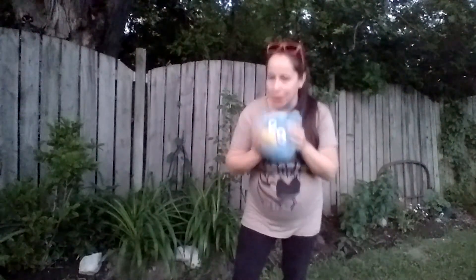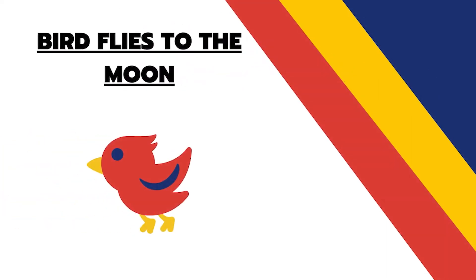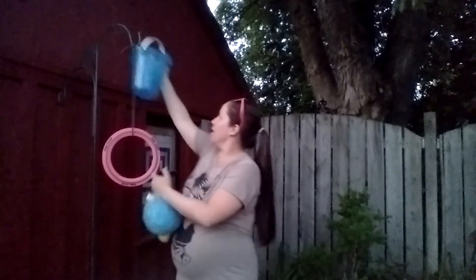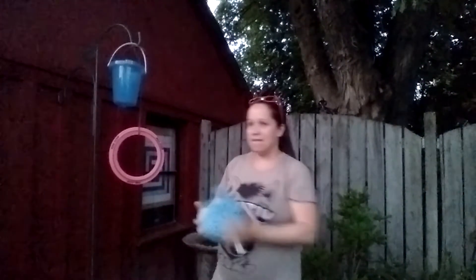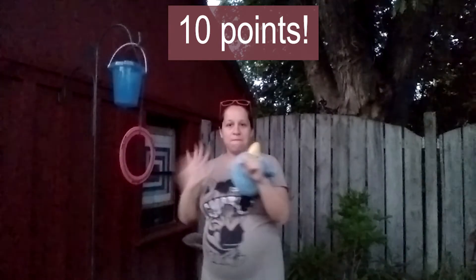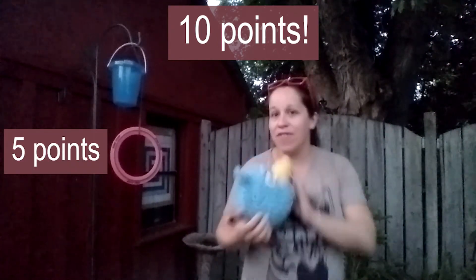The bird has decided to give us a new challenge. I didn't show you this earlier because I didn't know he was going to want to jump into it. We're going to hang this one up here like we did last time, and I'm also going to hang up the bucket — right on top here. Because this is pretty challenging, I think I'm going to make this bucket ten points — ten points! And I think I'm going to make the ring maybe five points. I'm not going to spin it around because I think this is going to be a very difficult challenge.